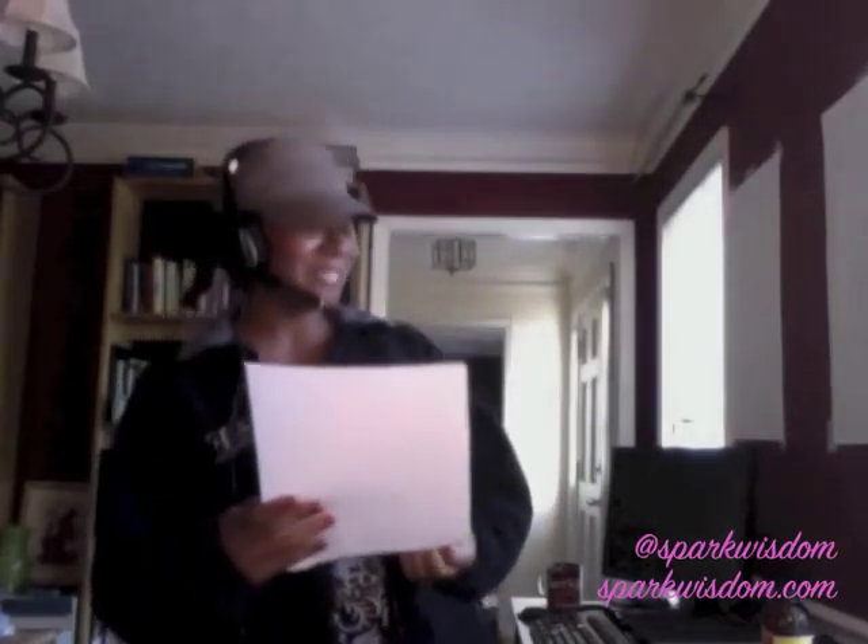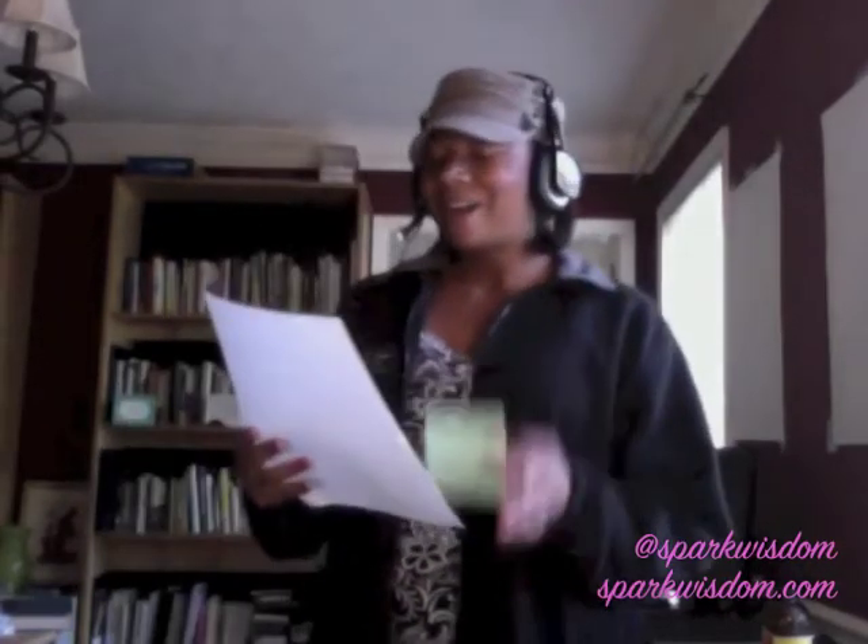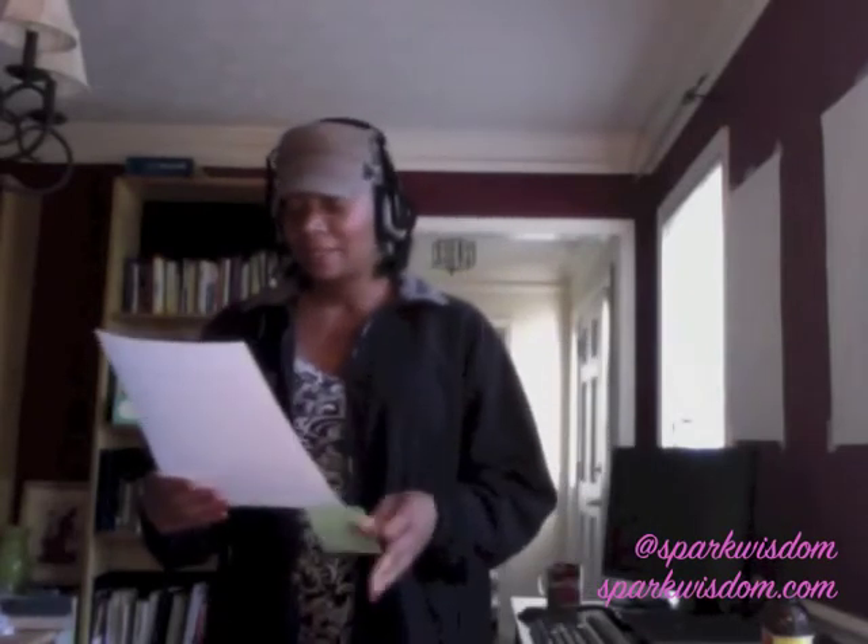Before we go to criteria four and five, I want to thank Audible.com for being our sponsor. For all listeners of the Spark Wisdom Show Podcast, Audible is offering a free audiobook download with a free 30-day trial. Go to audibletrial.com/sparkwisdom to download your free audiobook.